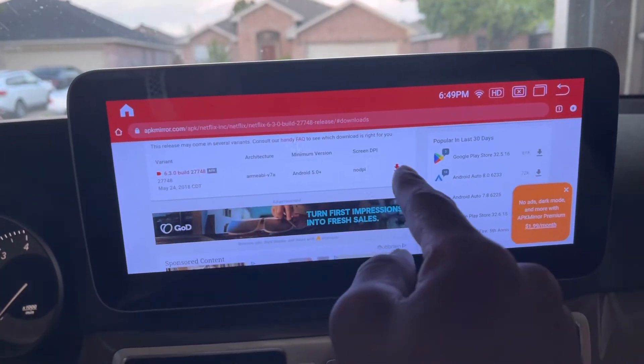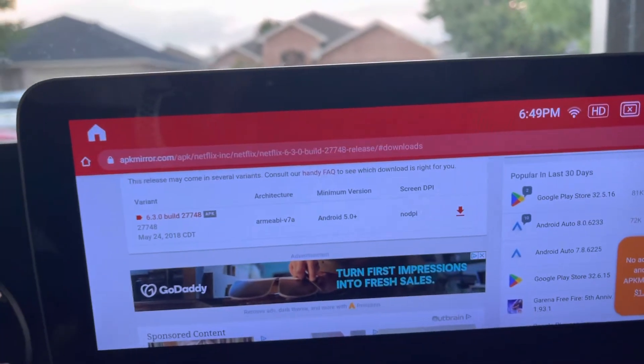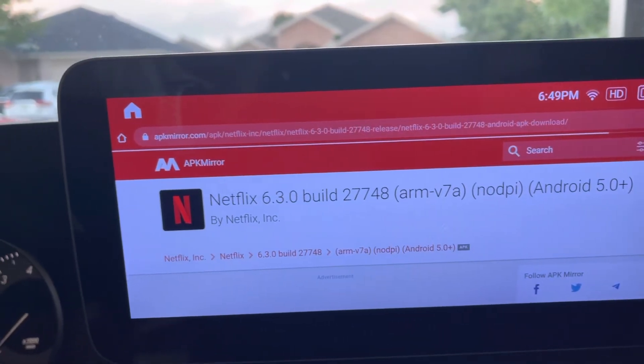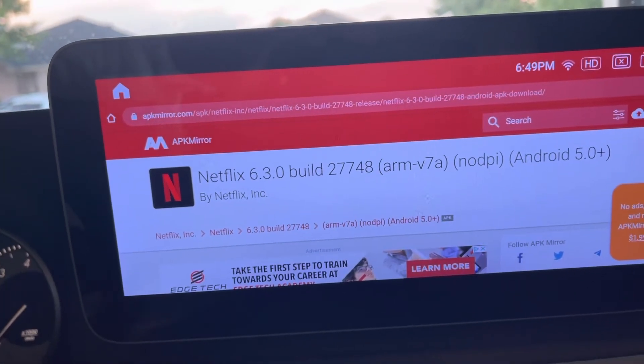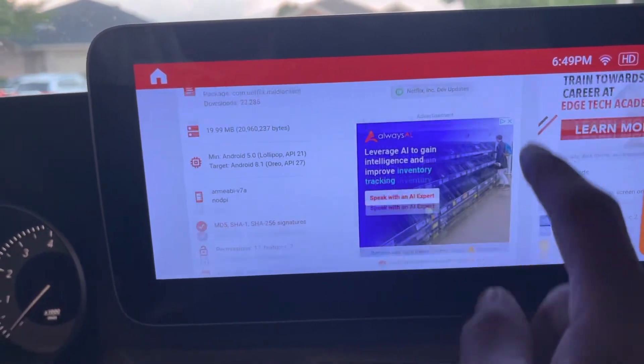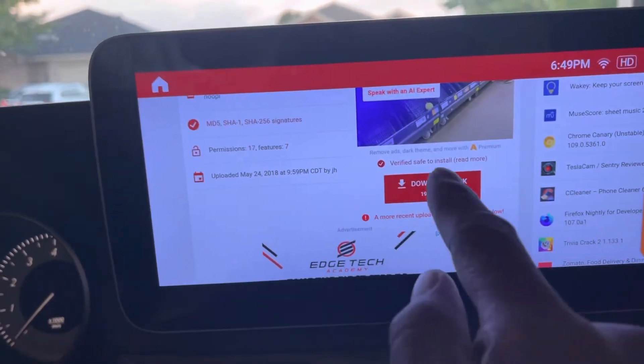You want to scroll when you see this here. You want to click on this — this is for Android 5.0 and above. Scroll through and download the APK.